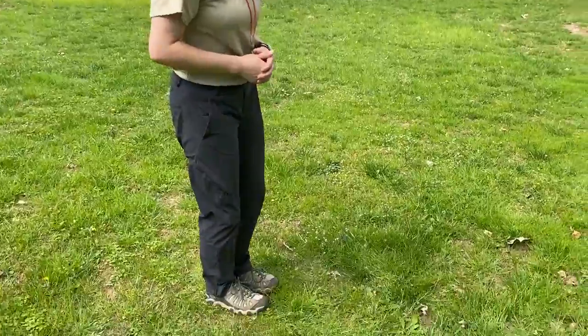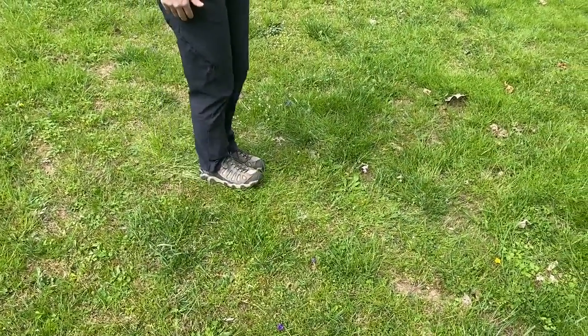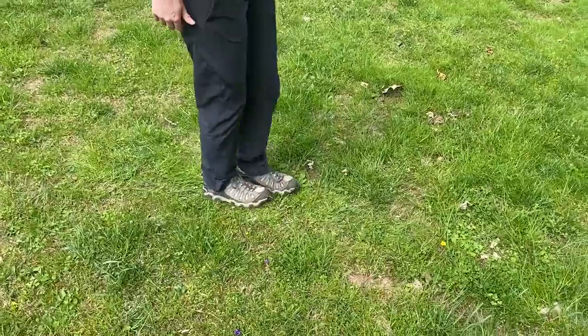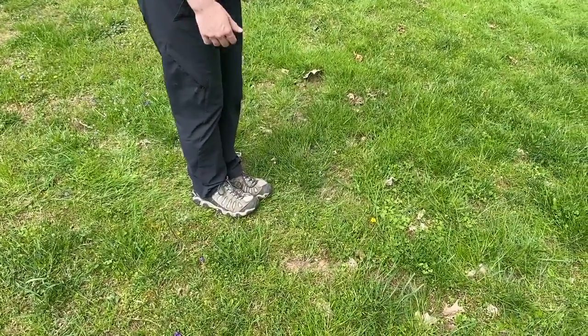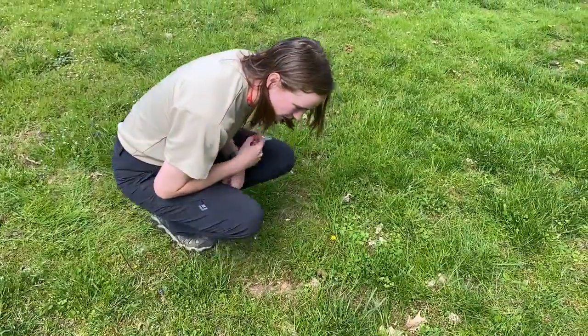Join us in this activity so that you can get an understanding of the small things in nature. What we're going to do is the backyard shuffle. You're going to put your feet together and start shuffling forward. What you're going to see is tiny little insects popping out from the grass, and then you're going to crouch down and use your magnifying glass to inspect what's going on.